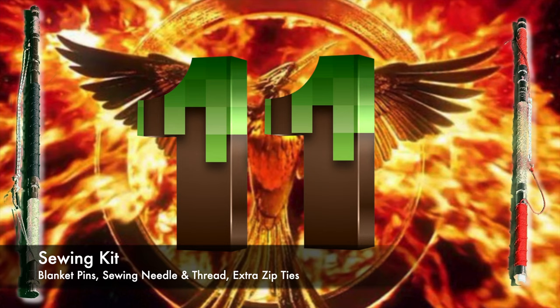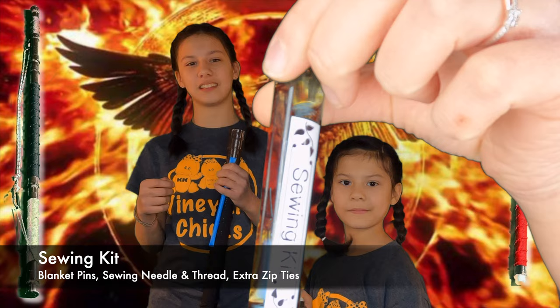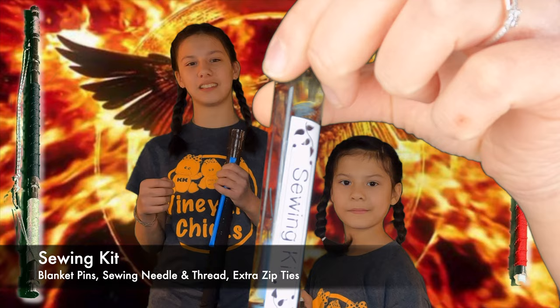Sewing kit. I have blanket pins, a sewing needle, and sewing thread — twine, maybe. And zip ties, because zip ties are awesome and I couldn't figure out any other kit that zip ties would fit in. So, zip ties.